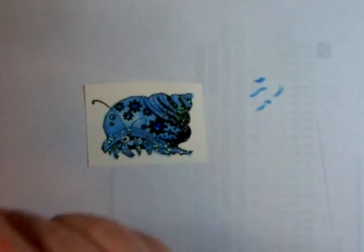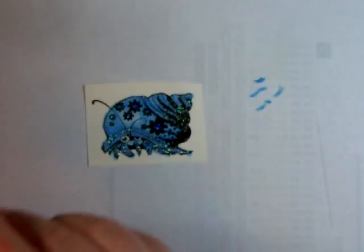Once it dries I'll cut it out and add it to the card. Here are two of them there on that card. I hope you enjoyed this tutorial — let me know what you want to learn about Copics and I'll come back with some more. Have a great day!